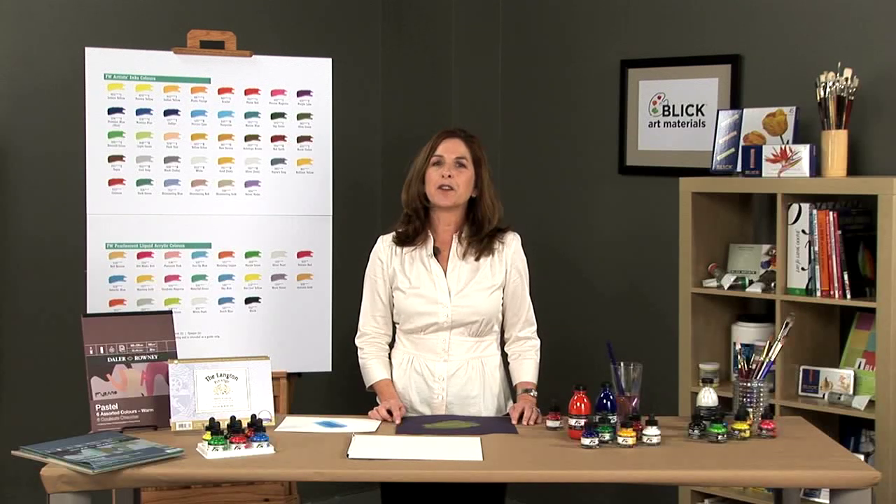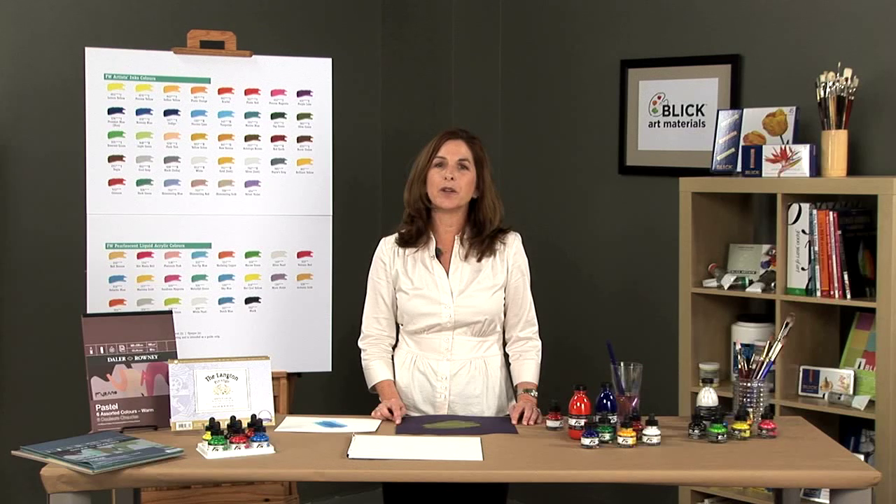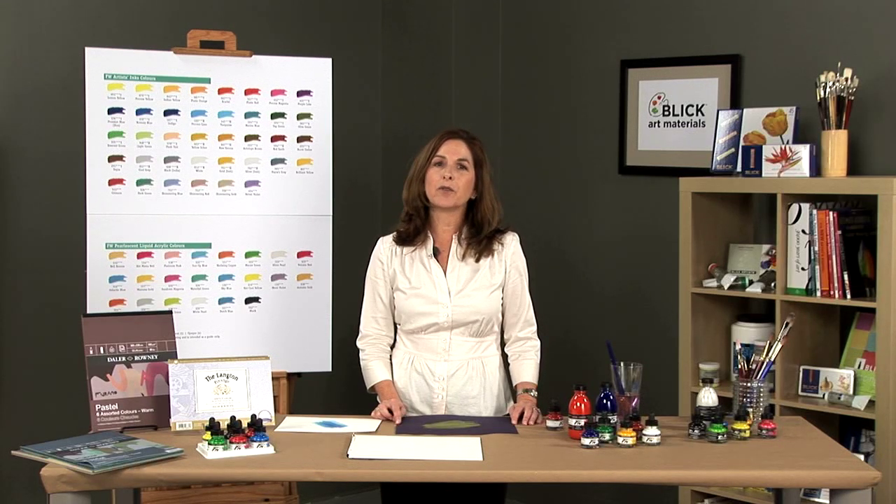Daler Rowney has been manufacturing fine art materials for over 225 years, and FW inks are no exception to that fine tradition. Daler Rowney makes a range of acrylic and pearlescent inks using a variety of pigments and acrylic resins.